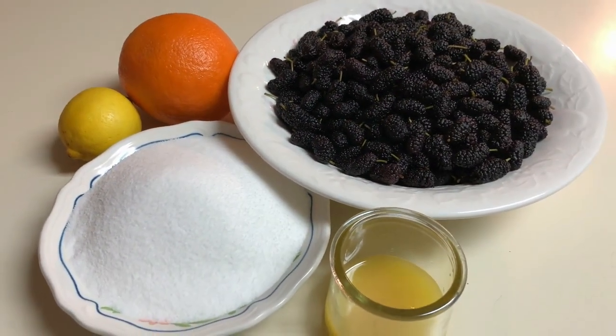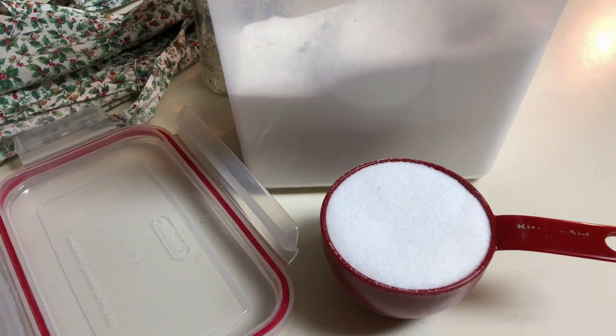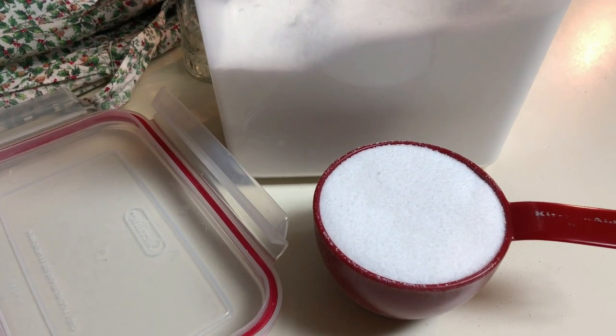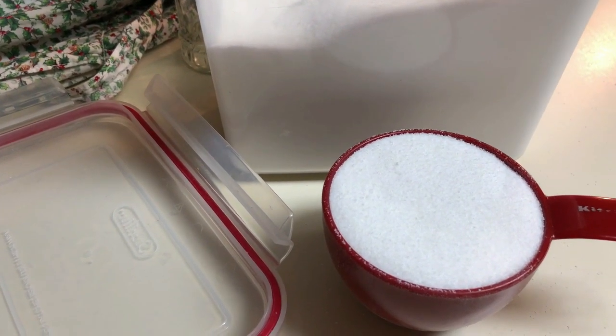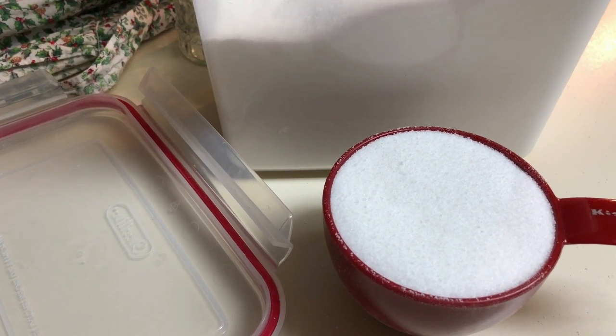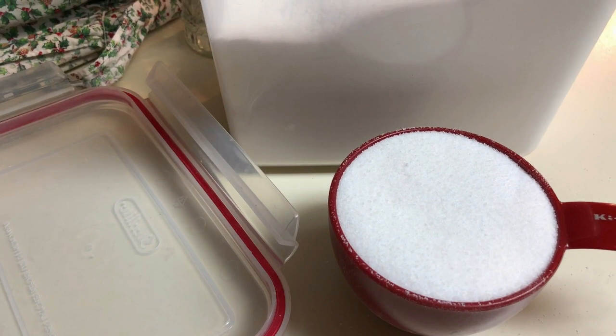I will list the ingredients and quantities in the description box below. I just wanted to make a quick note about the sugar content of this recipe, because I use 2 cups, but please feel free to adjust that. You can always use a cup and a half or even 1 cup if you don't like it as sweet.